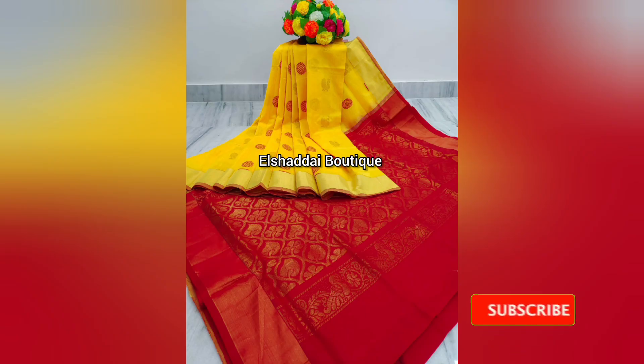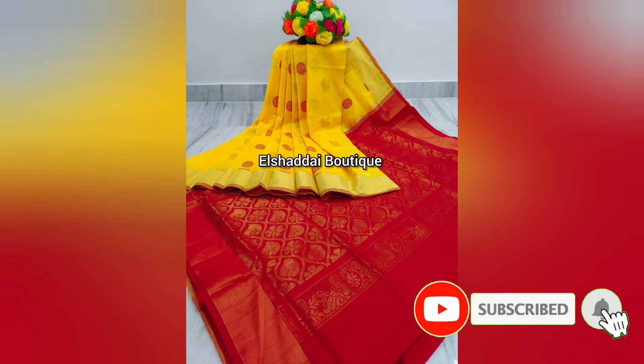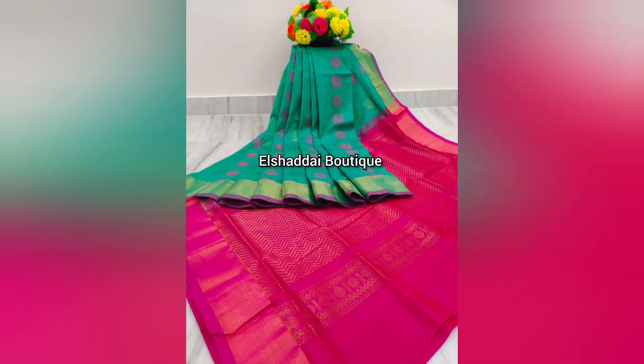It features the same blouse with a border color in contrast colors. This is a unique color combination.